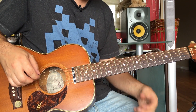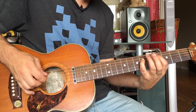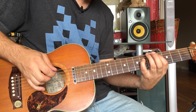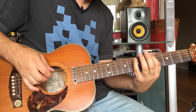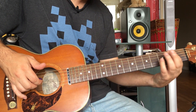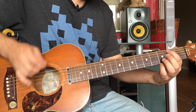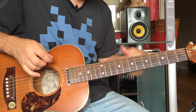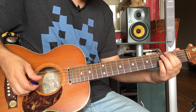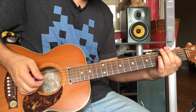This is a power chord section. This little bit is a C sharp power chord, which is four and six on the D and A strings. Then an A power chord, which is five and seven on the low E and A strings. Then you're going to go back to an E power chord — just your first finger on the second fret of the A string.